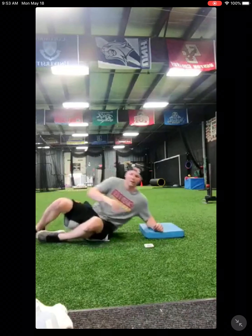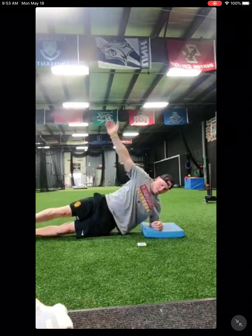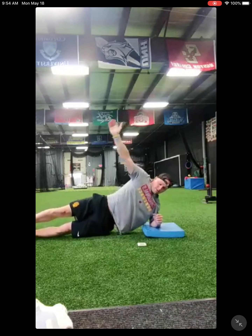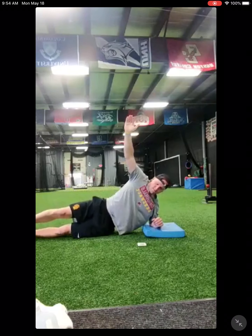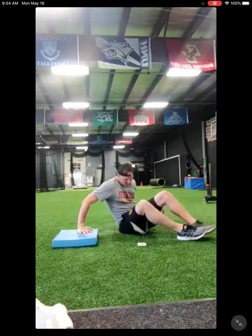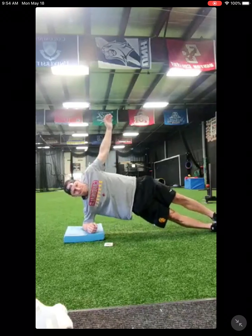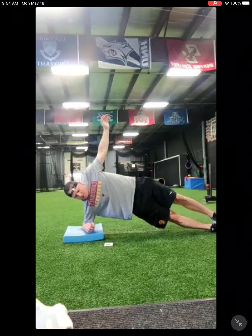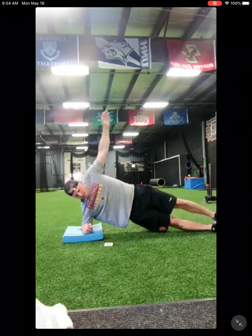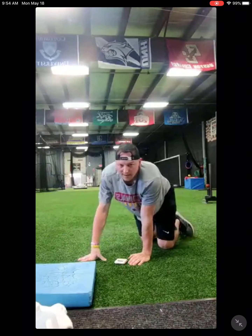Side plank dips. Ready, set, go. On these, if you want to put your knee down and then drop your hips still, go ahead. The higher you get your hips, the more you're working that oblique. Five more seconds. Stop. And go. Halfway. And stop. One more round of those.